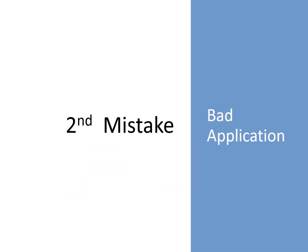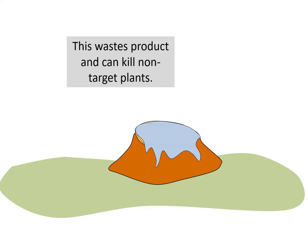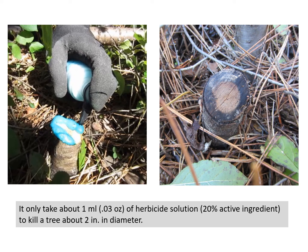The second mistake people make is using bad application technique. For example, they may flood the stump face with herbicide. You can understand why this mistake is made because the herbicide label suggests this for many products. However, if you do this, you will waste a tremendous amount of herbicide and potentially endanger non-target plants. If an herbicide is well placed on the stump face, it only takes a little to kill the tree. For example, about one milliliter — or about 0.03 ounces — of herbicide solution with 20% active ingredient will kill a tree approximately two inches in diameter.